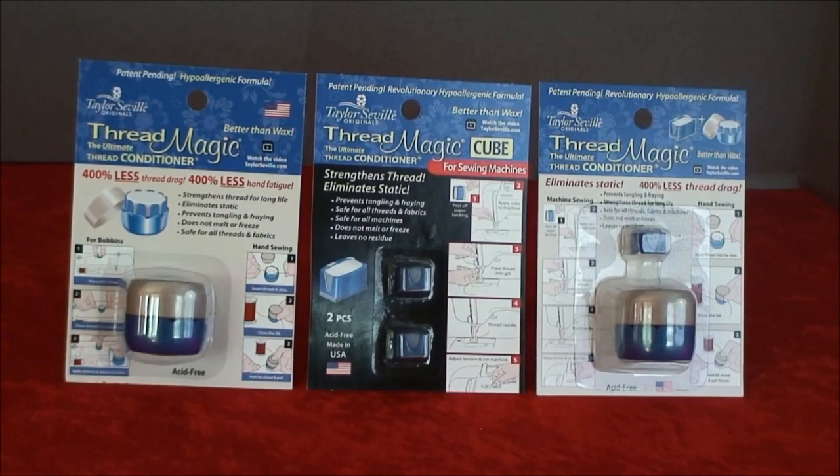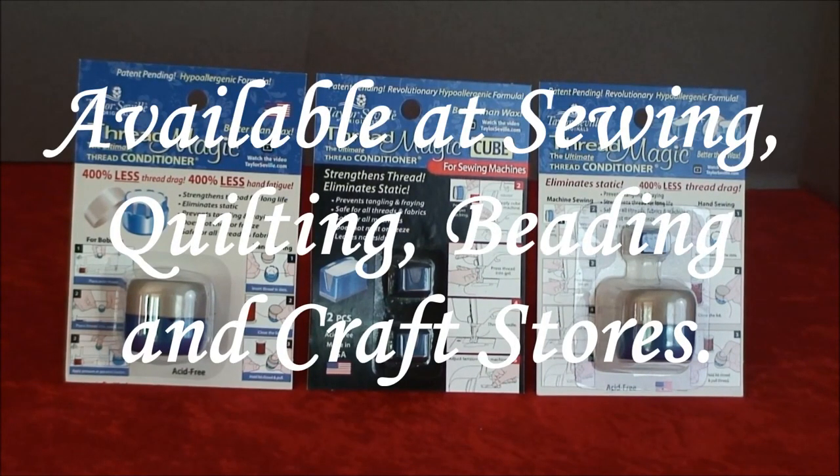Threadmagic, the best product to condition your thread safely and effectively, is available at all sewing, quilting, beading, and craft stores.